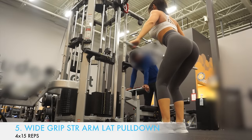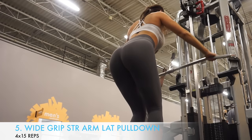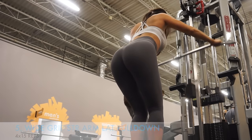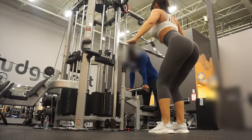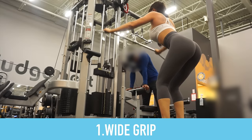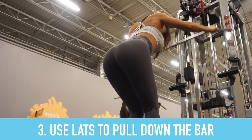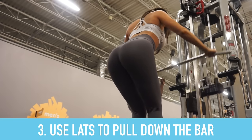The fifth exercise is wide grip straight arm lat pulldowns. This is another exercise that is great for targeting the lats and is great to do right after performing wide grip lat pulldowns. For this one, have a wide grip with a slight bend in your elbow, and using your lats, pull the bar down to your thighs.